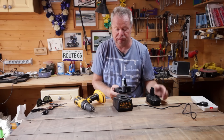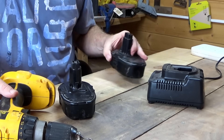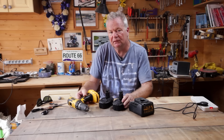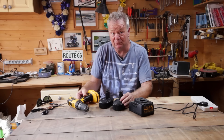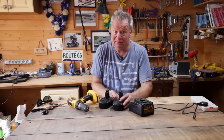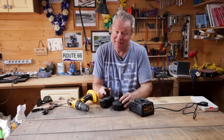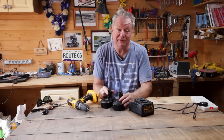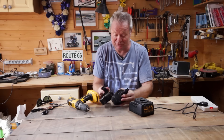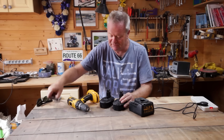I found out about this from a friend many years ago — you can actually revive these batteries. If you were to consult one of the manufacturers, they'd say 'oh no, battery's dead, you need to buy a new one.' But when you look at the price of batteries, they rip you off for them, and it's actually better to buy a new drill or whatever power tool it is with two new batteries than to pay the ripoff price for batteries. Anyway, here's what you can do.